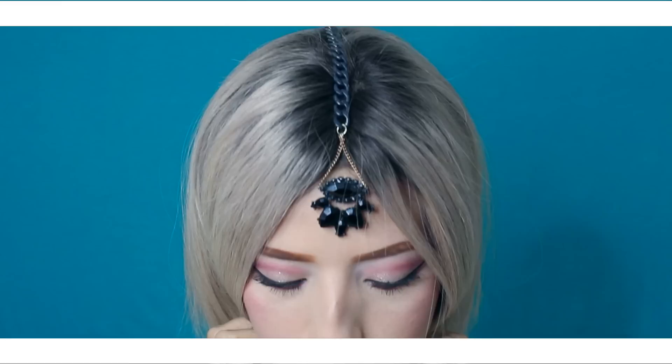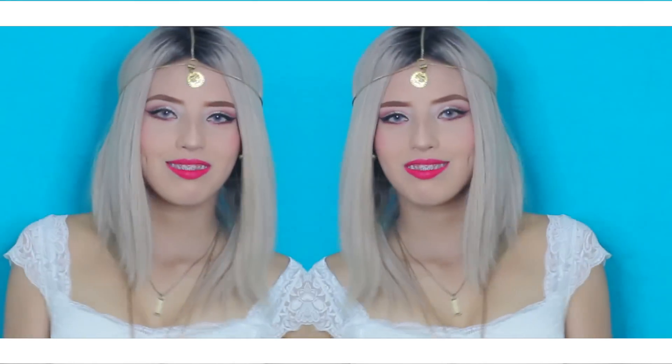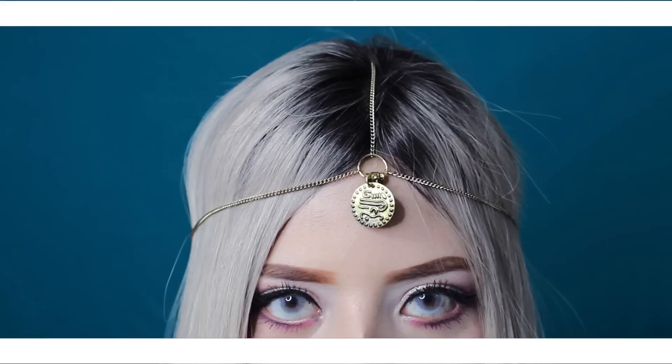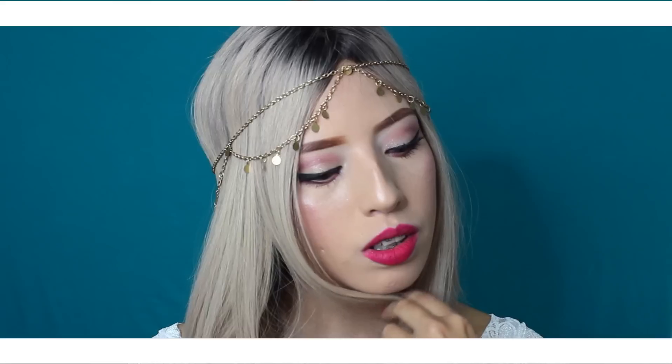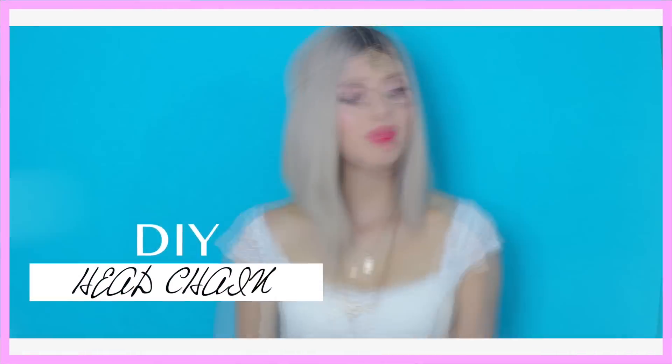Este video está patrocinado por S.T.A.L.D.